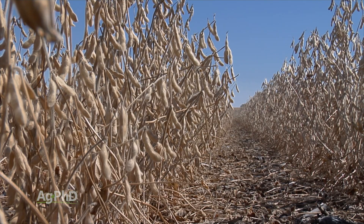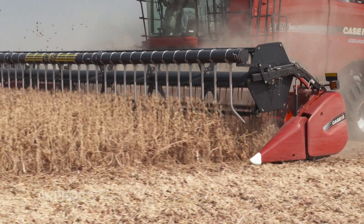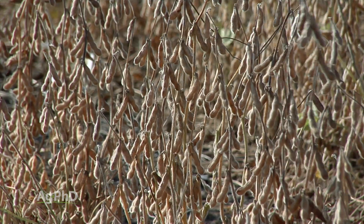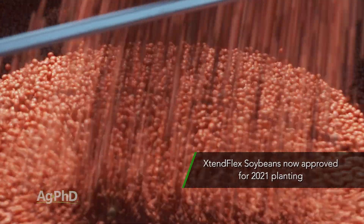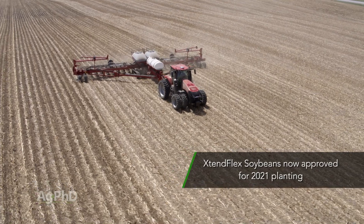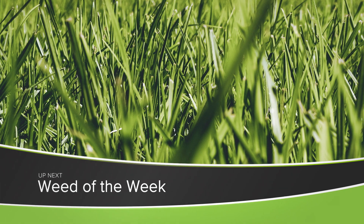Xtend yields really well. With Xtend Flex, it's not quite there to the level of Xtend yet in terms of yield across the board. I'm not saying there aren't some great Xtend Flex soybeans, because there are, but you just have to be a little bit more choosy with Xtend Flex, simply because it's new. As a new trait out there, we do expect Xtend Flex varieties will sell out once they get approved. There is still a little uncertainty about when that trait approval will happen, but we do anticipate it's very likely to happen by the time you're planting in the spring. And another thing that's likely to happen by the time you're planting in the spring is weeds will pop up — like our Weed of the Week. We'll tell you how to stop it, coming up next.